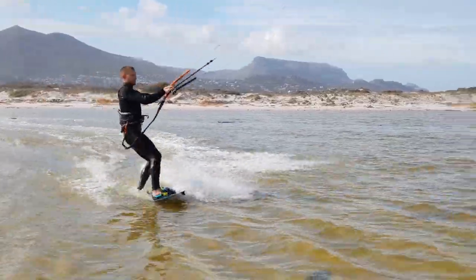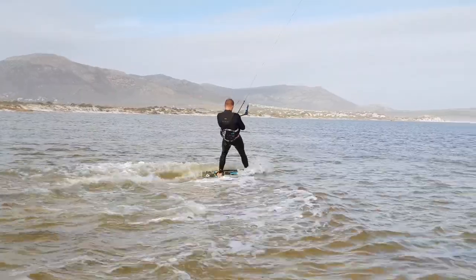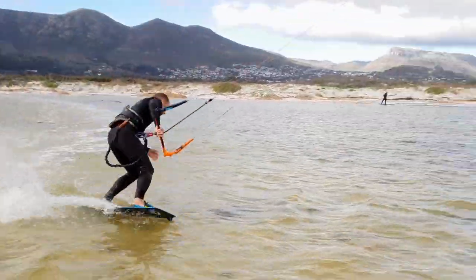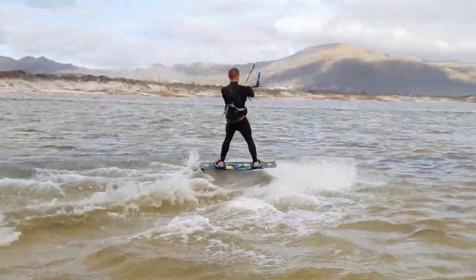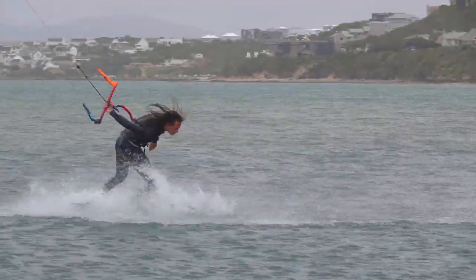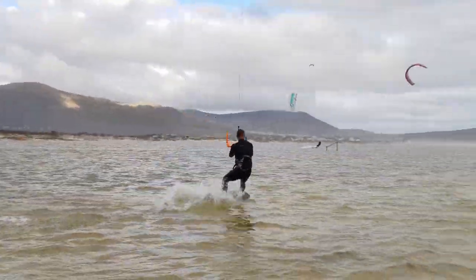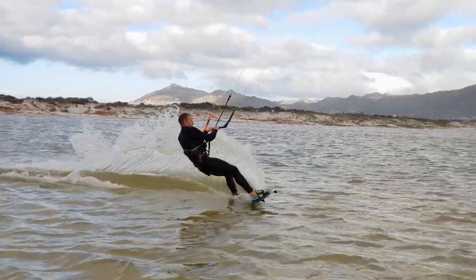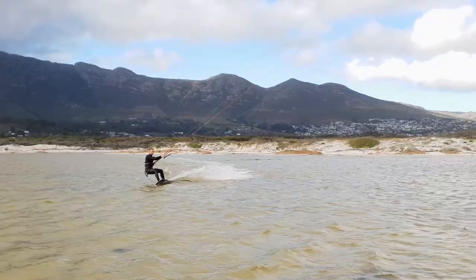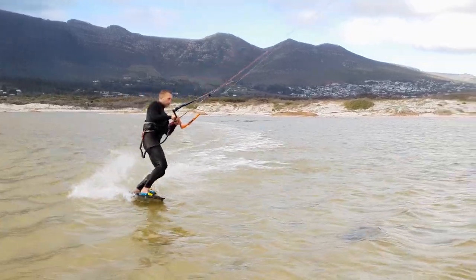With practice, your surface passes should become quick and fluid. After that, you can try adding a stomp down pop during the pass. Before you begin, it's important to note that this is not a normal kiteboarding pop. Normally you edge very hard to increase line tension, which helps lift you. This pop, however, is done riding downwind, so uses no line tension.